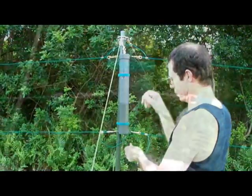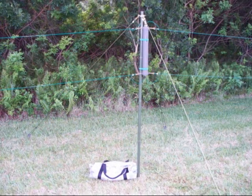Attach the wires with the quarter-turn connectors. Connect your coaxial cable from your radio, and the antenna is ready for use.